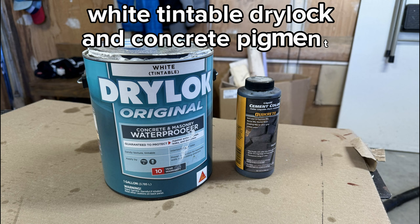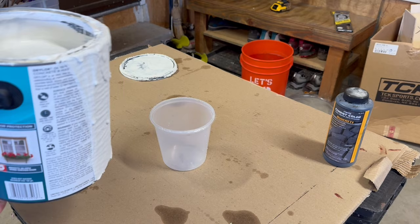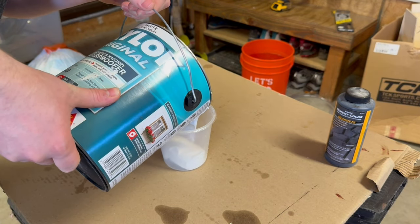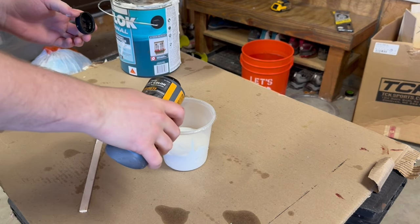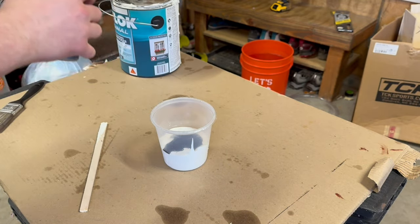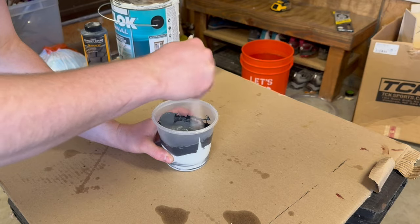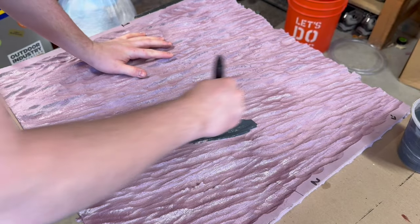The next step is painting using some white tintable drylock and concrete pigments. This is a great way to get color onto your DIY backgrounds and it's waterproof. I started by pouring some drylock into a container, adding some concrete pigments, and then mixing everything up. I made the first coat a very dark gray. I usually use a dark base coat that I can get into all of the cracks to help bring out the texture later.